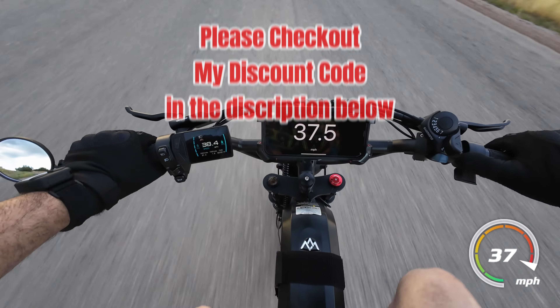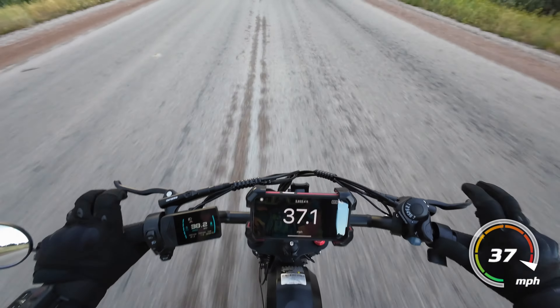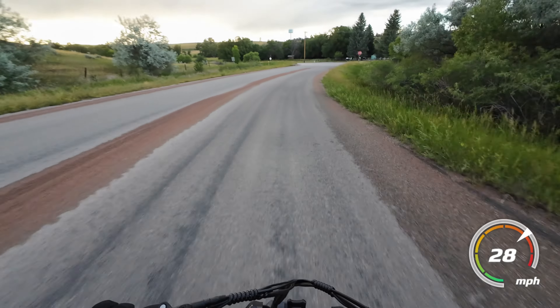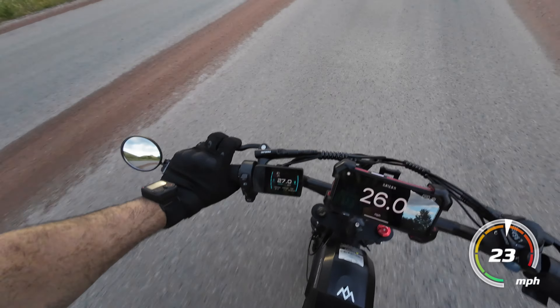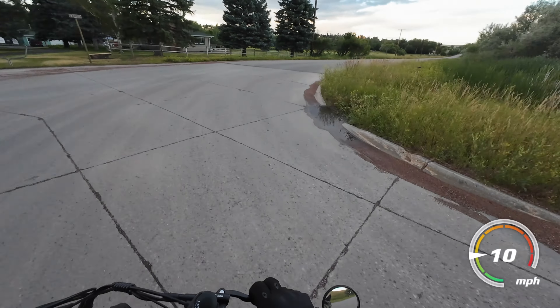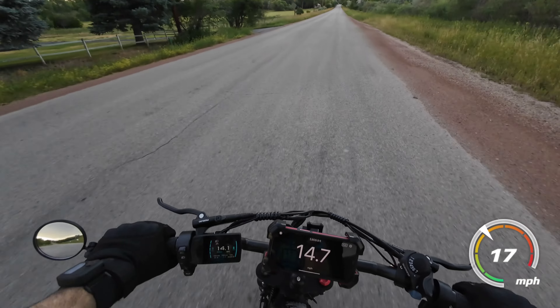37, 30 — whoa! Going downhill, 37 and a half or so. I have seen it do a little more than that. This hill's not that tall, so kind of run out of road.